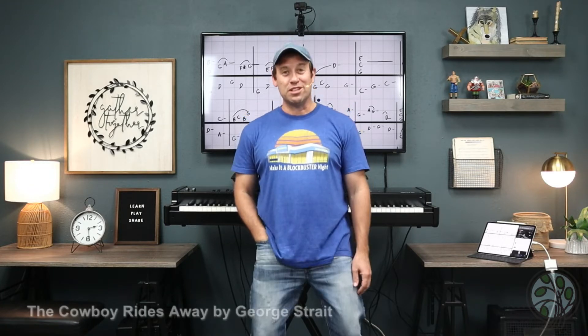Hey everybody, I'm Sean Cheek from Waco, Texas. How are you doing? Today we're going to learn a country song — Yeehaw — by George Strait called The Cowboy Rides Away. It's a piano cover version, so the melody's in the right hand. It's beautiful. Let's take a listen.